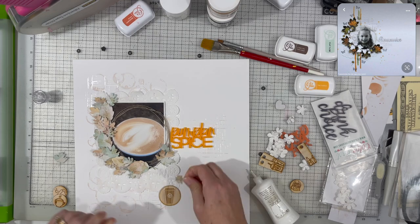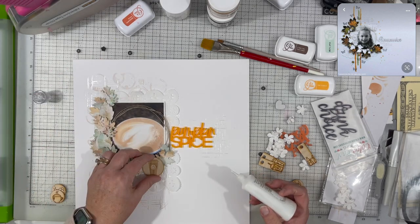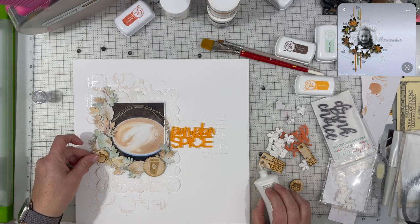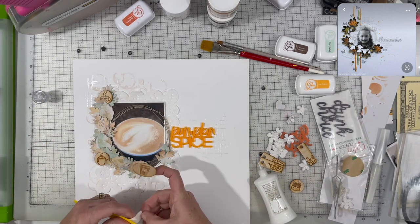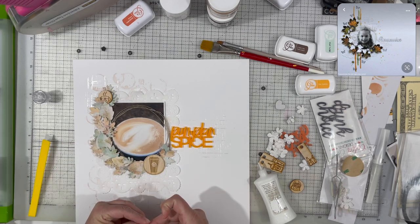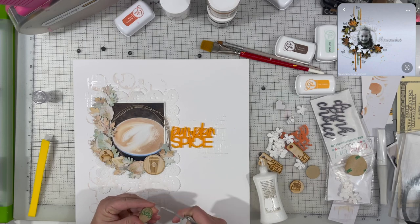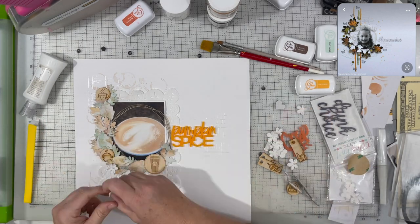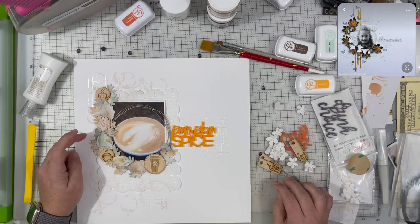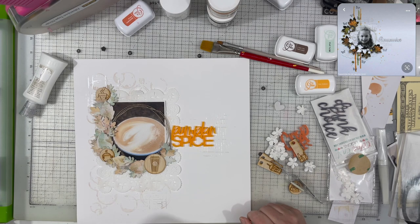I could have used the title that says 'Drink of Choice,' but it wasn't in the Color Craze mood board colors, so I went with the one that says 'Pumpkin Spice.' Besides, 'drink of choice' could mean water, juice, or a cocktail — lots of options for that later. I thought it was good to document that pumpkin spice is not my favorite, even though fall seems to be all about pumpkin spice. I've tried the pumpkin spice, the caramel macchiato, and others, but I always fall back to the vanilla latte.